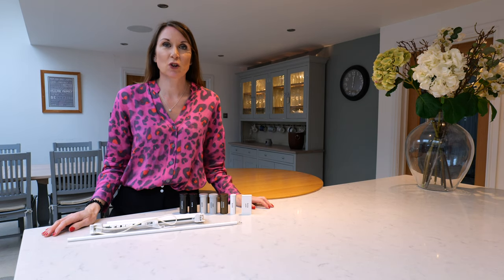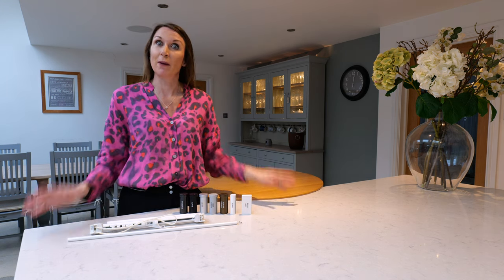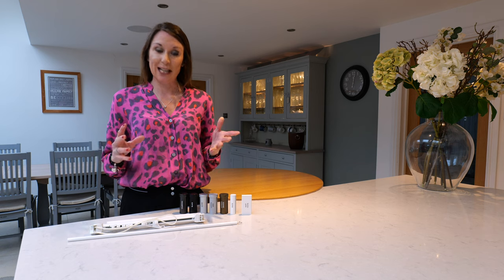Hello, I'm Debbie from thehomeofinteriors.co.uk and this short video forms part of our questions and answers series — just some short videos from commonly asked questions. One question that we get asked quite a lot is the difference between the SilentGliss 6840 and SilentGliss 3840 curtain tracks, and the difference is the functionality.